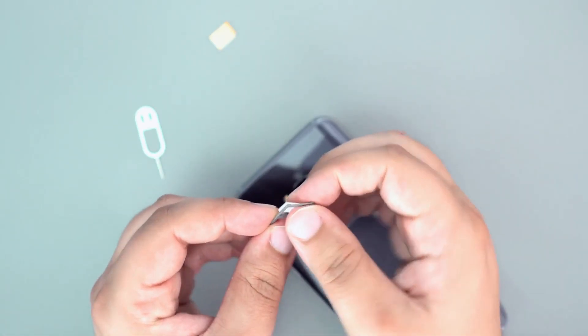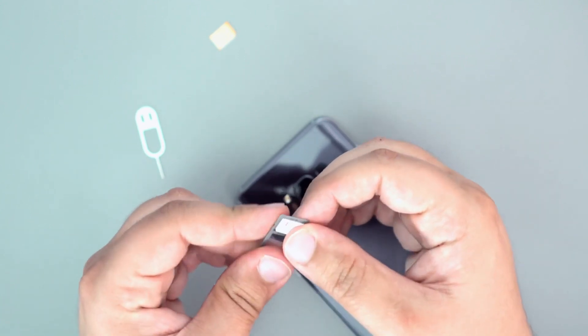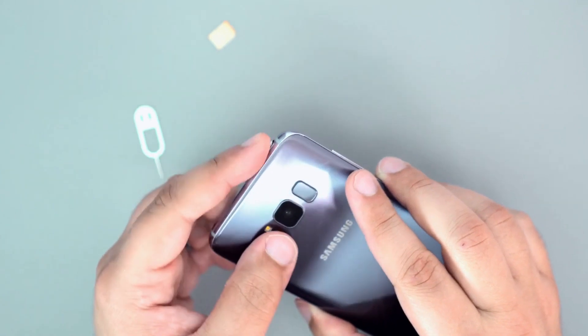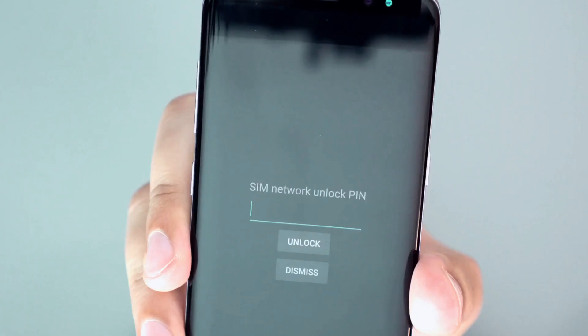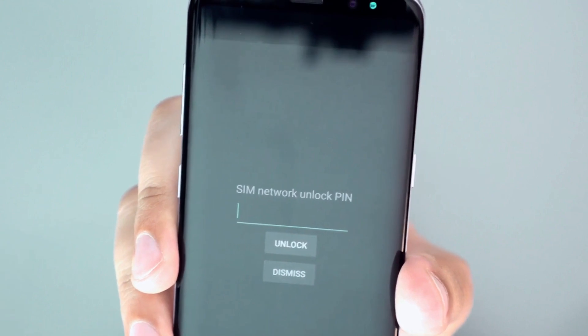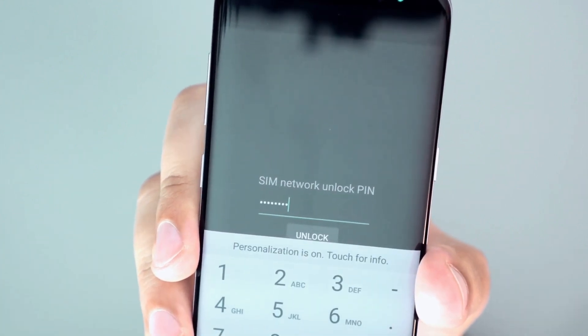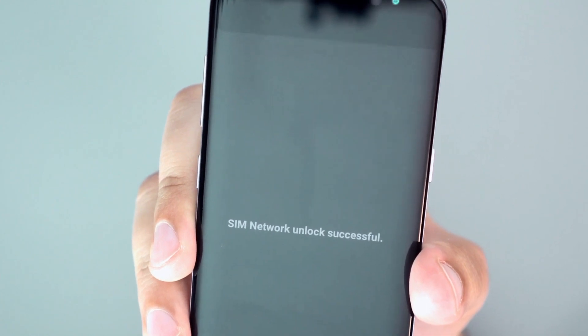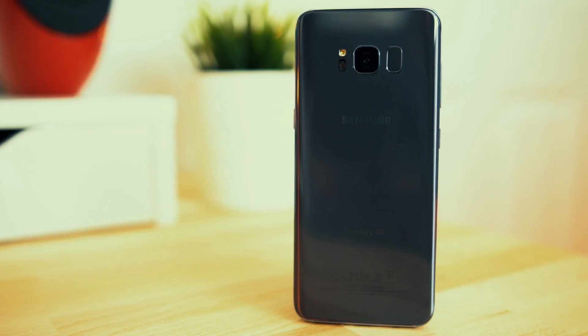The first step is to insert an unsupported SIM card into your phone — simply a SIM card from a carrier different from your original one. Once you power up your phone, you'll receive a message asking for an unlock code. All you have to do is enter the unlock code, and your phone is now fully unlocked and ready to be used with any carrier you choose.